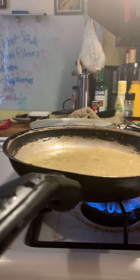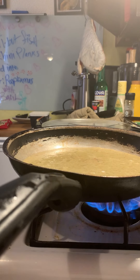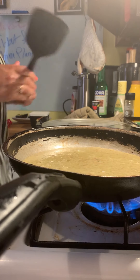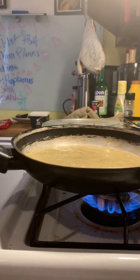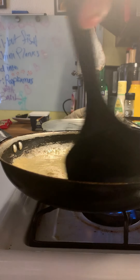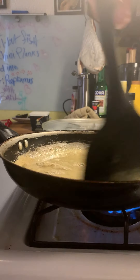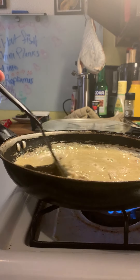I'm gonna grab my spatula over here. You want to start scrambling it around, and you're gonna see a lot of that basil color coming into these beautiful eggs — so good.